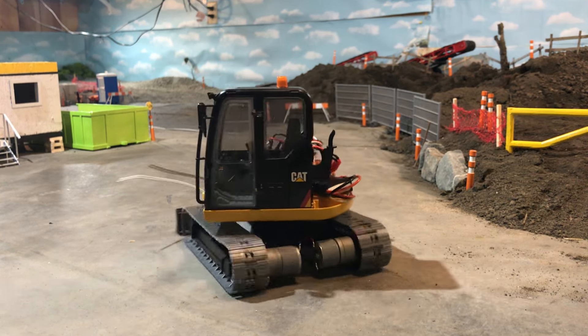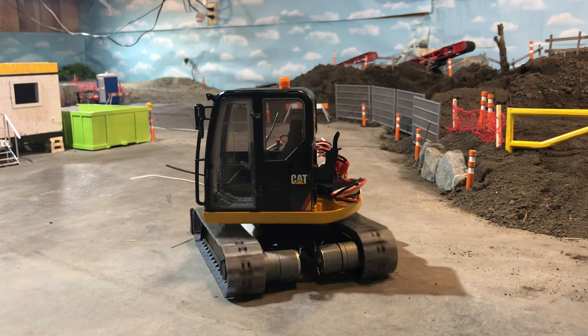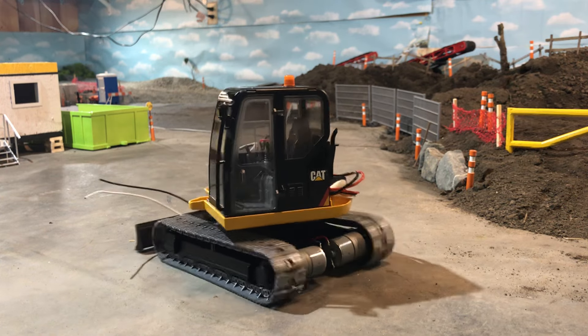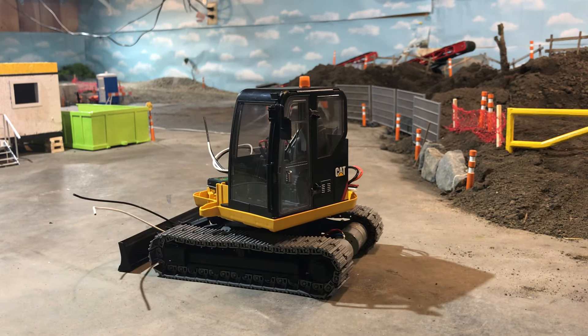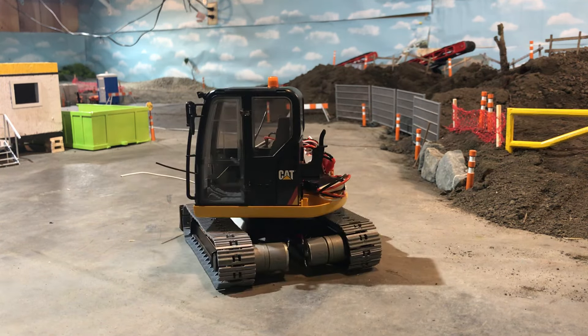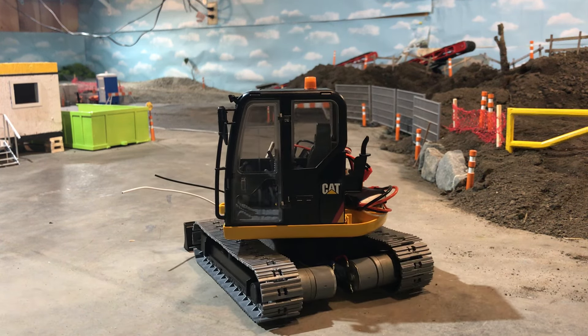Once the bottom is done I can start coming up inside and working on all the other functions — basically the articulation of the boom and then the boom itself. I actually totally changed my plan on the boom because once I started looking at the motors I realized I'd probably end up with a bunch of motor sticking out really far. I'd like to try and hide them a little bit more, so I might set it back a little, but I've ordered a bunch of stuff and I'm waiting for it.